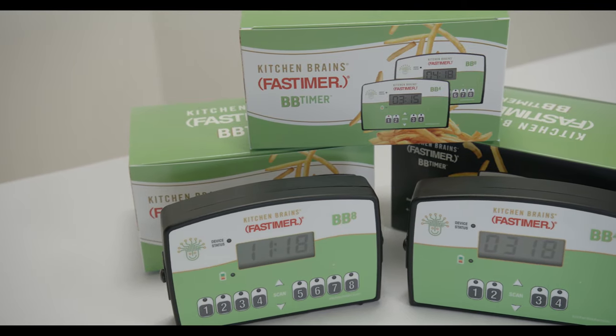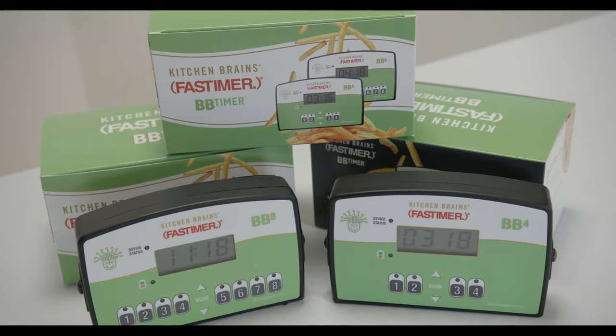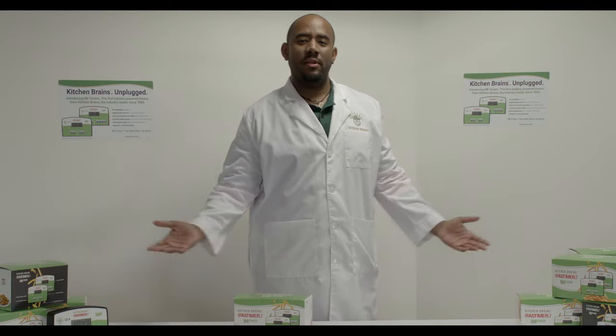Congratulations on your purchase of a BB timer, the timer that works where you work. In this video you will learn how to program and use your BB timer. Let's get started.